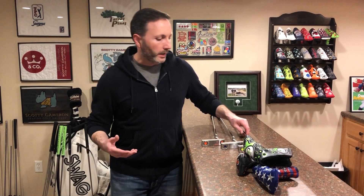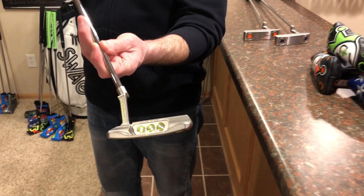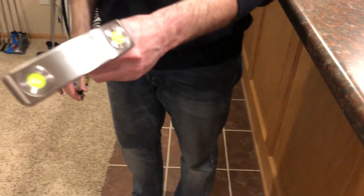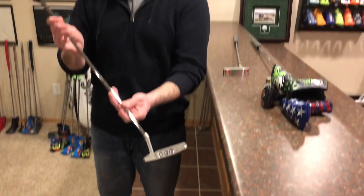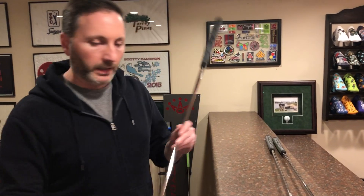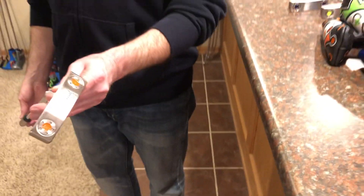I'll show you some examples here. I've got a standard stock line paint scheme that's gonna make your putter look a little bit different than everybody else that's just gone out and bought their new OTR. Same thing with a stock transparent blue and also a stock orange. The main colors just make the new graphics and everything pop a little bit more and it gives you that more custom feel.